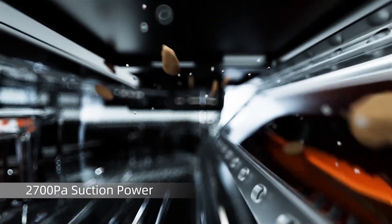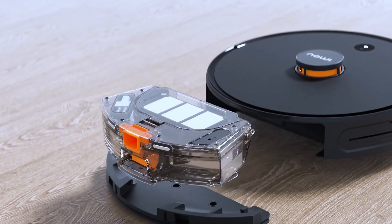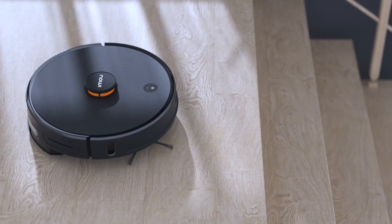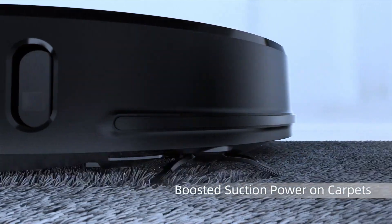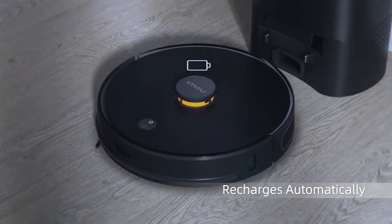2700 Pascal suction power, automatic dirt disposal, all-in-one dust box, water tank and mop cloth holder, anti-drop sensor to avoid falling. Easily navigate obstacles, boosted suction power on carpets, compact design for complete home cleaning, recharges automatically.